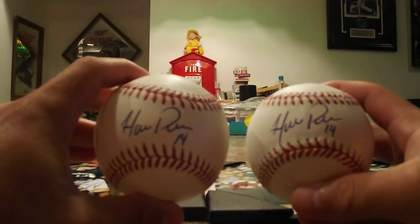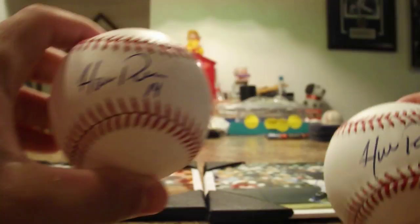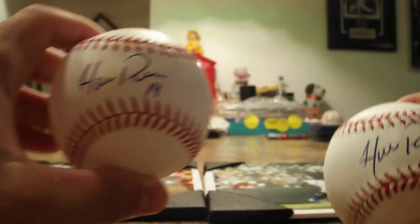First off, I got him on two ROMLB baseballs on the sweet spot, signed nice in blue, put his number. Then I got him on four 8x10 photos that I will show you.